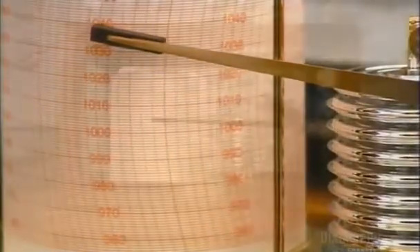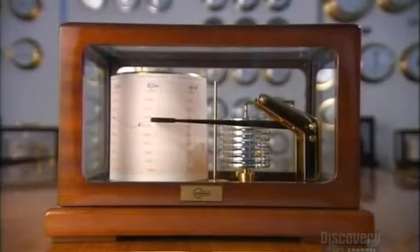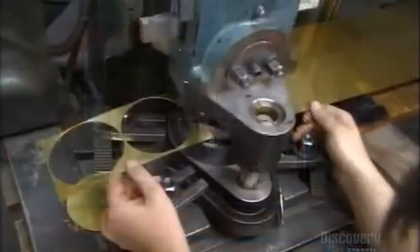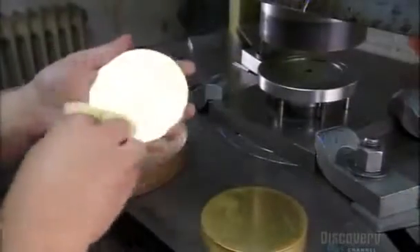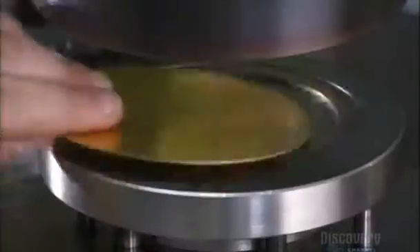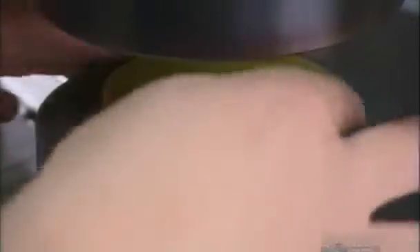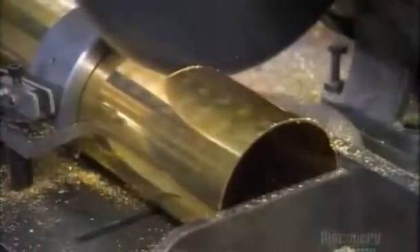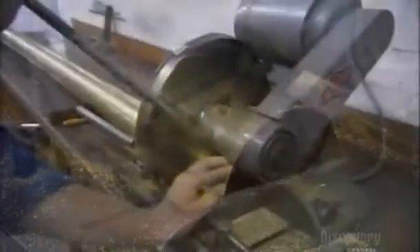This barograph has three main parts: the recording arm, the cells that react to atmospheric pressure, and a rotating drum. To make the drum's lid, a die press operator stamps out a 9 cm disc from a long strip of brass. He cleans off the grease from the die press and places the disc on another press to form an edge. To make the drum, he cuts a 10 cm long cylinder from a brass tube.